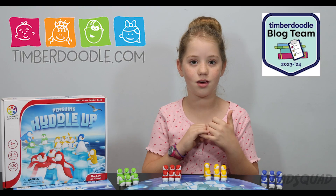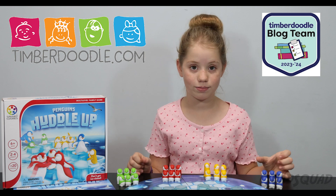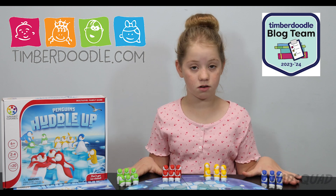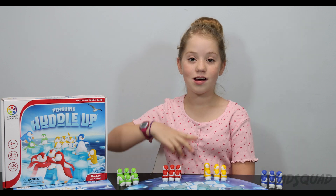Timberdoodle sent us this product to review, so if you want to buy the Penguin Huddle Up game, you can go on their website. We'll put a direct link in the description below. You can check it out! Thanks for watching my video. Bye!